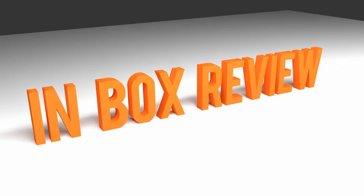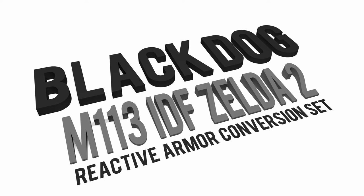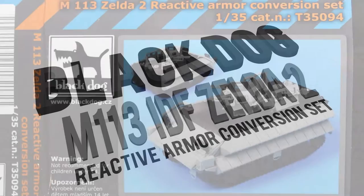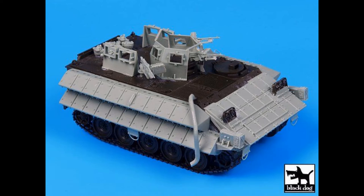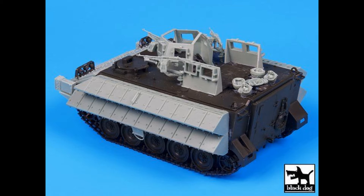Hi guys, this is Norm. Here I have for you today an inbox review and I decided to share with you one of my latest acquisitions — this is the M113 IDF Zelda II Reactive Armor Conversion Set from Black Dog. Everything you see in light gray is part of the kit, and you will obviously need an M113 chassis to put it on. This is a unique looking vehicle of the Zelda family for the IDF army.